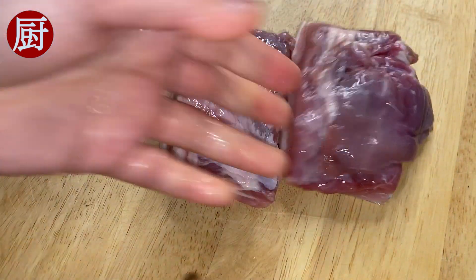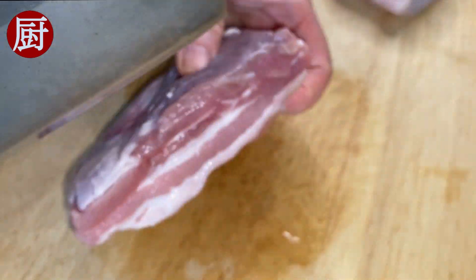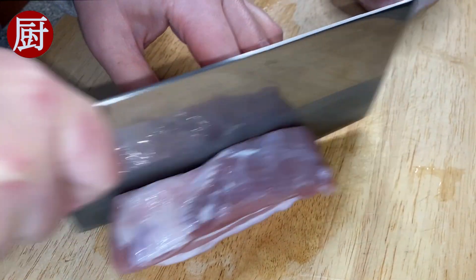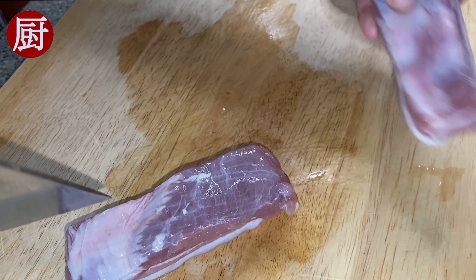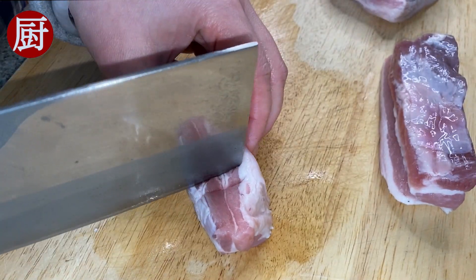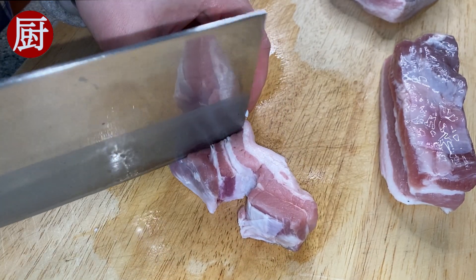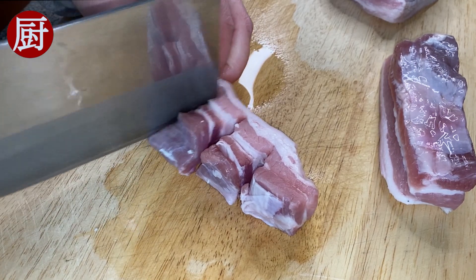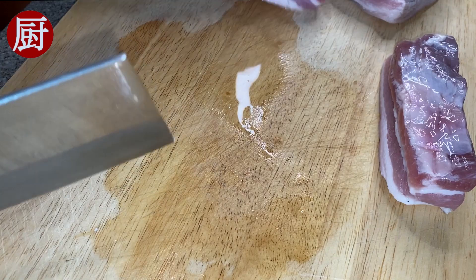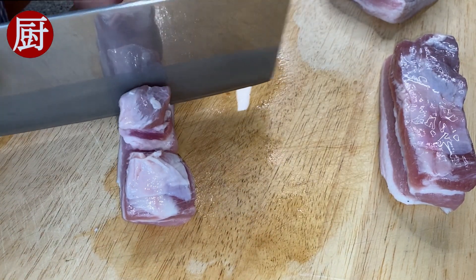First, pick two pounds of pork belly, skin on. In terms of choosing the perfect pork belly, besides avoiding the hairy skin, my standard is the more layers the better. Cut the pork belly into 2 cm wide strips, then cut into 2 cm by 2 cm cubes. Do not cut through the skin to make it a lot easier to flip when we sear the pork belly later.